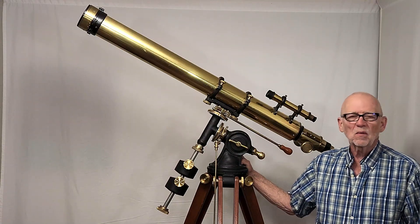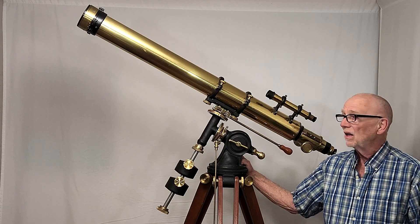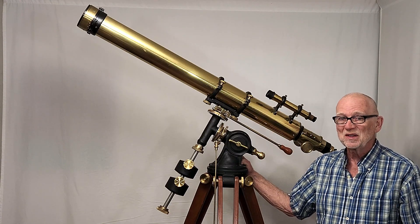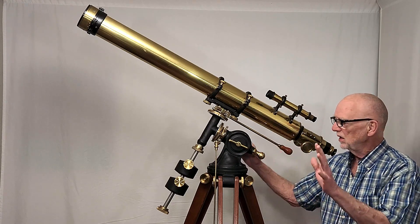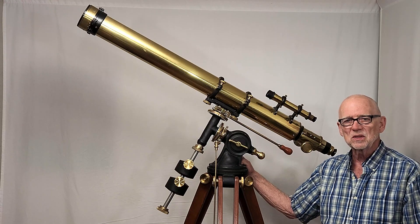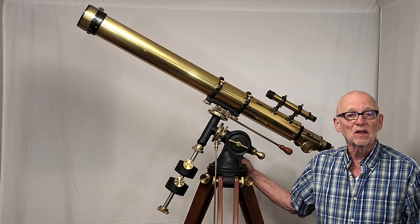Hi, my name is Dave. Today we're going to have a look at this semi-replica of an Alvin Clark telescope that I made. I made all of the components that you see here, including the objective, which was a long story — that was a lot of work. Everything that you see is made by me except for the lenses and the finder, and a couple of small odd bits and pieces here and there. I'm quite proud of this telescope and I hope you enjoy having a look at it.